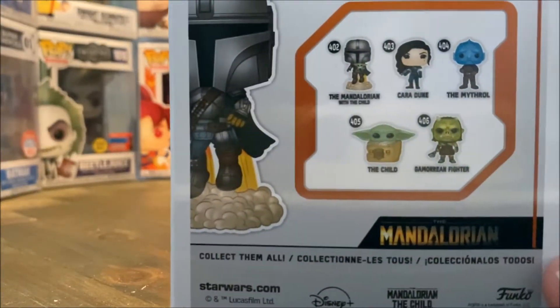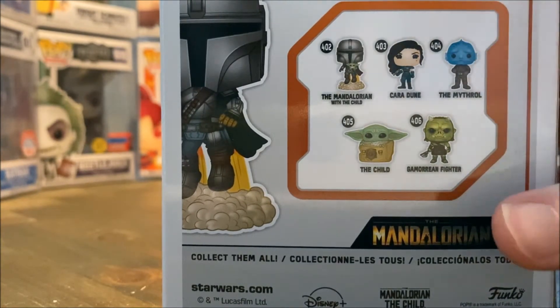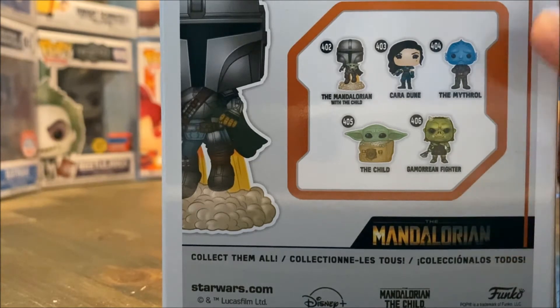And here he is on the back. So we have the rest of the set — the Mandalorian with the child, we also have Cara Dune, the child, and some of the other characters.